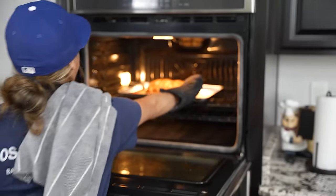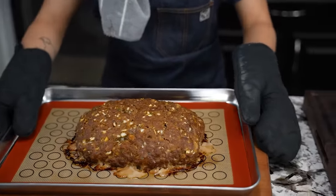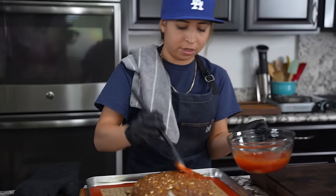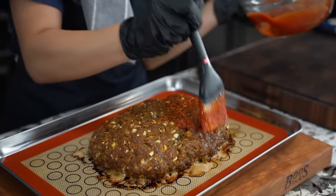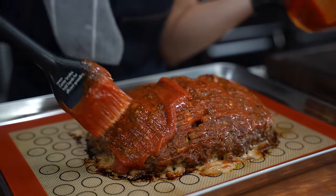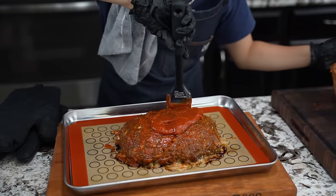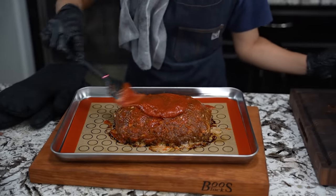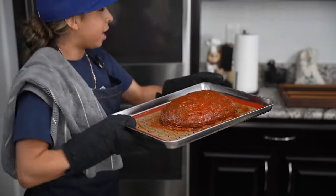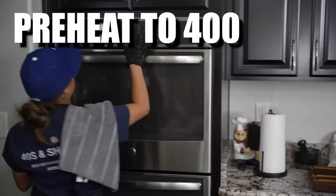Now we're gonna go ahead and take it out of the oven. Ooh-wee, folks, look at that. Now we're not done yet. We're gonna go ahead and take that glaze that we made and put it right over the top. Now don't be shy — make sure it gets all over. And this is a level up, folks. Now you can always make this in a perfect shape if you use a meatloaf pan, but not everybody has one, and I couldn't find mine, so we're gonna do it this way. This way it seems more homemade and it's still gonna be fire, folks. Now I'm gonna go ahead and put it back into the oven for 15 minutes, and this time we're gonna go ahead and put the temperature up to 400.